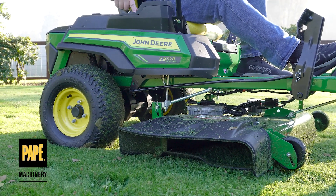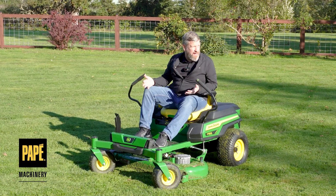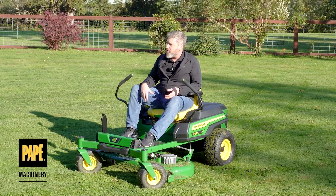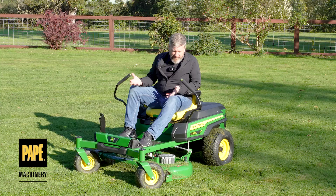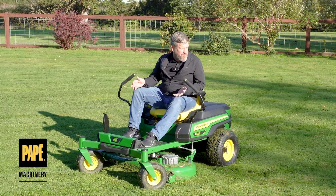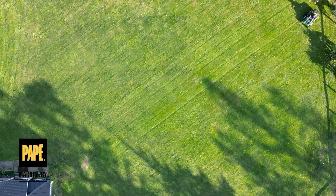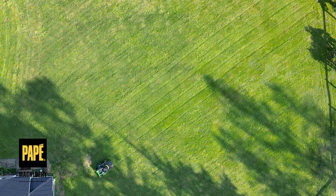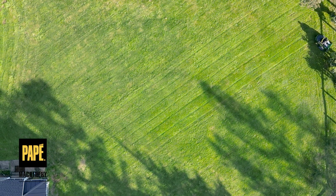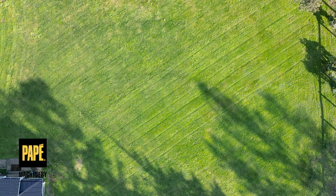I don't think this thing bogged down at all. I'm out here in the fall in Oregon — the grounds are wet, the grass is a little soggy and saturated — but I didn't have any issues plowing right through it. I'm in bag mode right now. There are a couple of different modes on this machine: a slow mode, a regular mow mode, and a bagging and mulching mode. I put it in bagging and mulching mode because it's so saturated and wet out here.